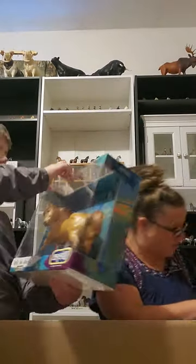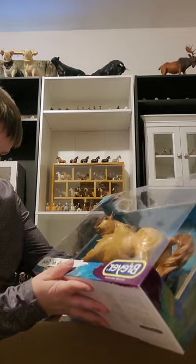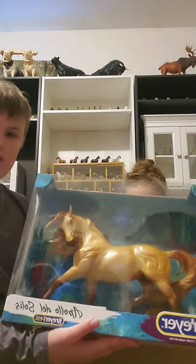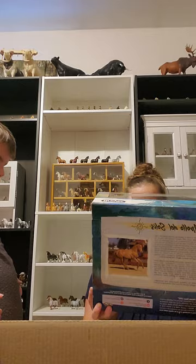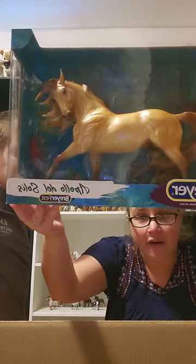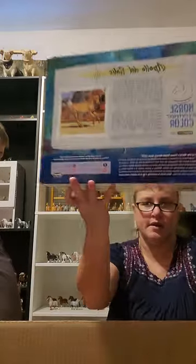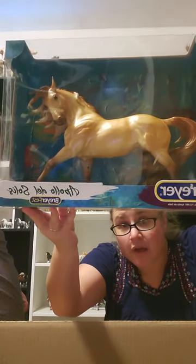Hold on, I gotta figure out where I want to set him safely. He might just hang out with Apollo. Oh, we don't have this guy — is it okay if I take a look? I haven't seen him in person yet. Apollo! I think he's very pretty. What do you think? He is awesome. And he's from BreyerFest 2021. He is very handsome. I think he's a keeper.